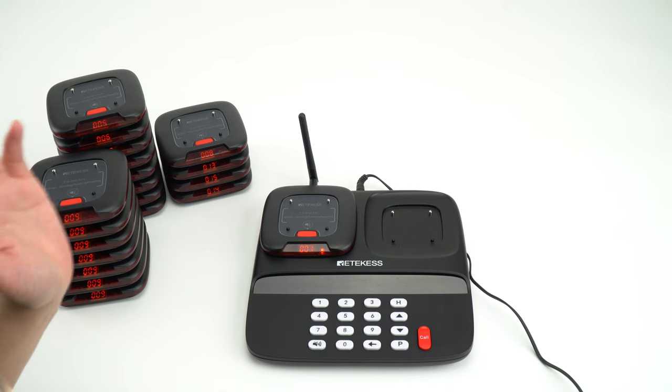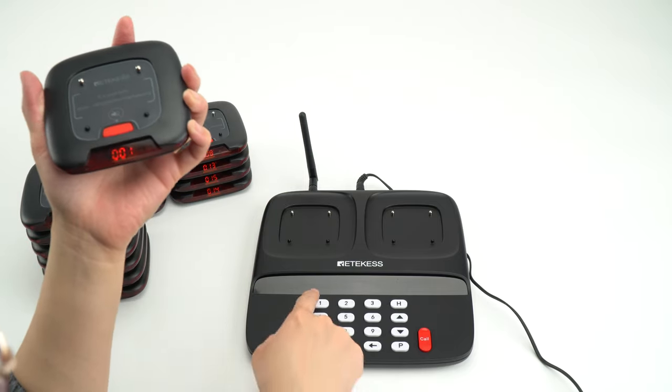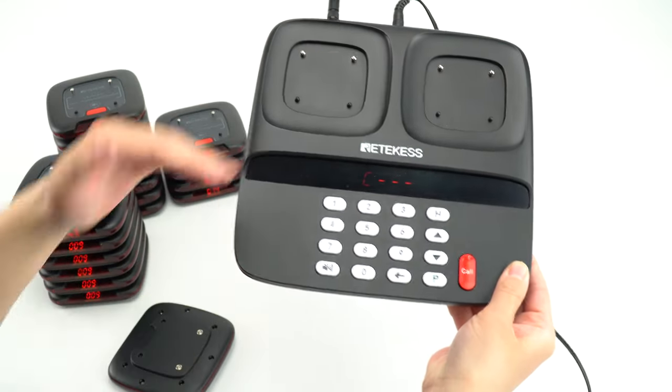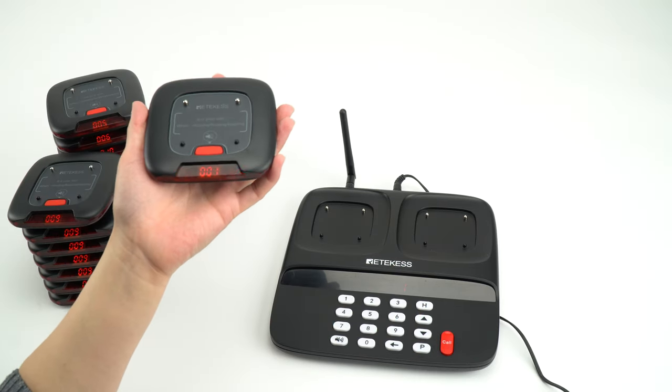You can see that there is a beep. And now I will press the number back to make sure that it is in the call condition.